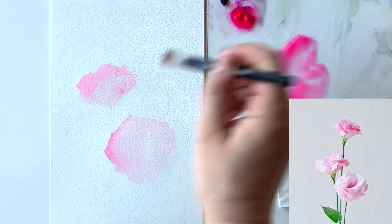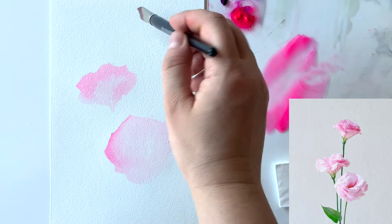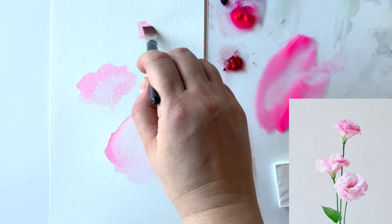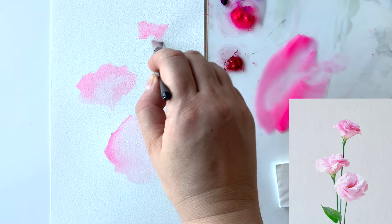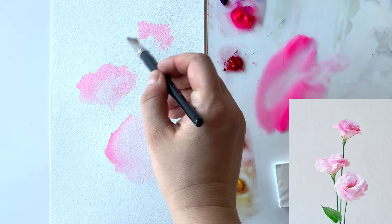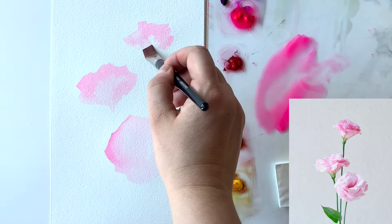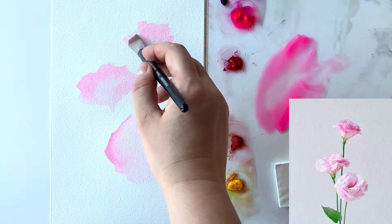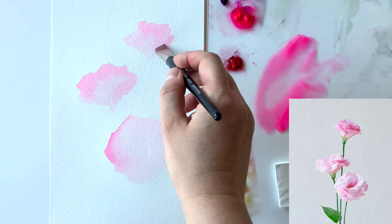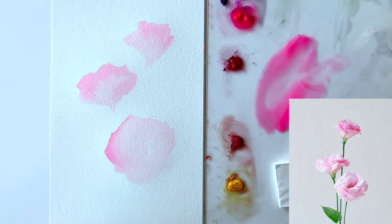The color is changing a little bit on my painting as you can see. I don't do it on purpose, but I kind of like that the flowers are a little bit darker from some sides. This adds a small variety of values even on the first layer. As long as the value and color aren't changing very much, it's fine — it's even good.